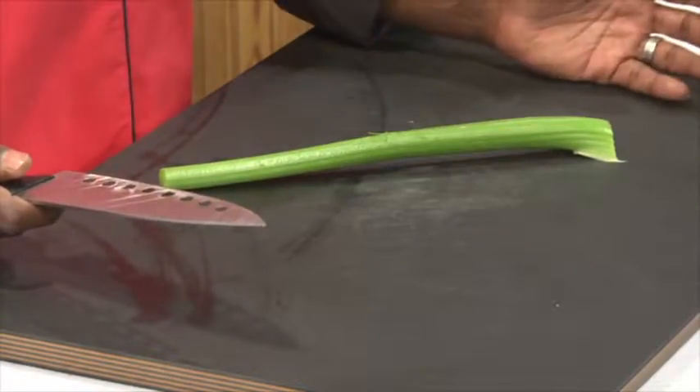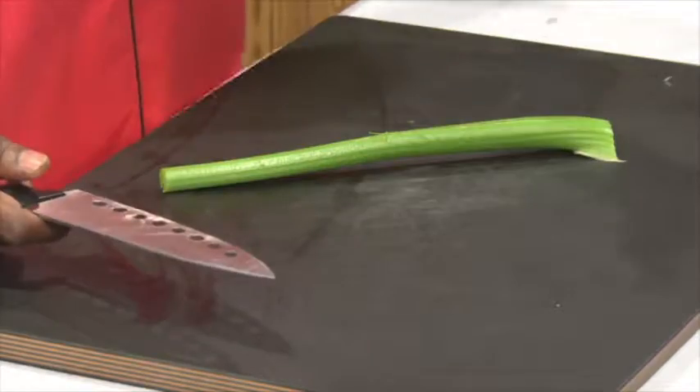So we're going to do a bias cut, or an angled cut, which means we just turn the celery at an angle and we're actually going to slice up it and away from it.